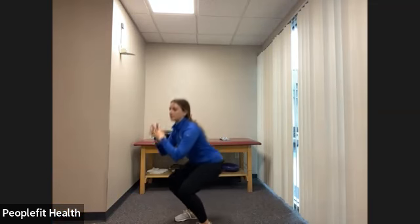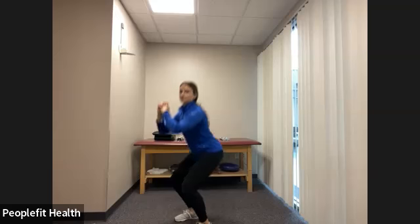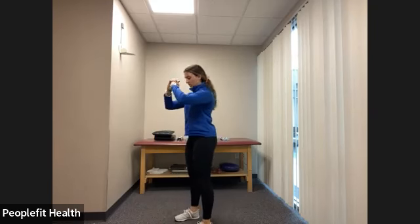Let's plant our feet underneath our hips and do some body weight squats, keeping our chest up tall, pushing our hips back, going as deep as our joints will allow. And one more here. Next, we're going to do a little side shuffle, picking those feet up nice and quick and stopping and going to the other side.